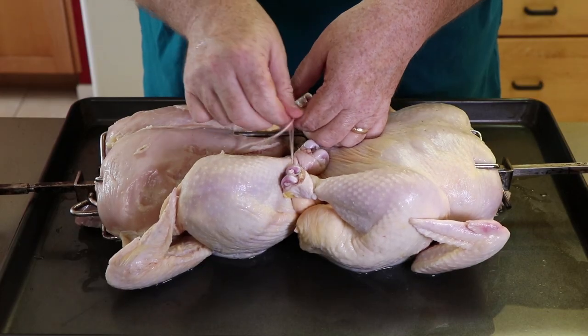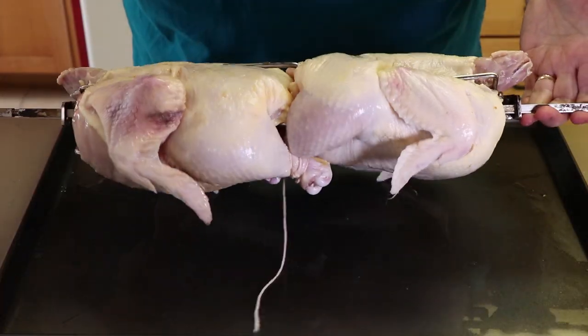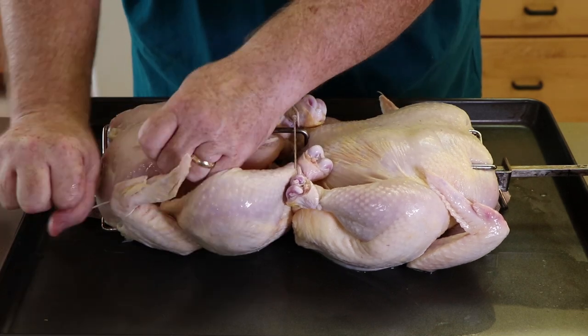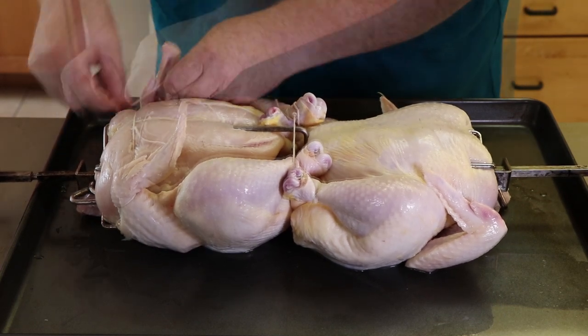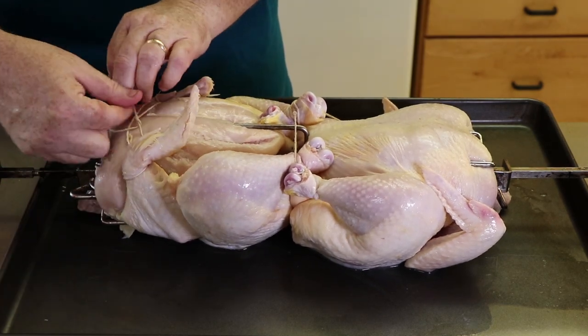Now the Weber kettle rotisserie attachment I have doesn't require a counterweight — they used to, but these new units don't ship with one and don't need them. Something to do with the motor, but you still want the chickens to be as balanced as possible so there's not a lot of weight on one side. You can see how those legs are now staying close to the body. For the wings, I'm going to wrap just by the elbow part, tie it tight, come over the top, and go around the elbow on the opposite side.